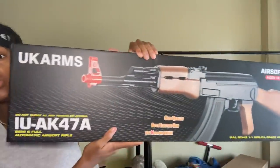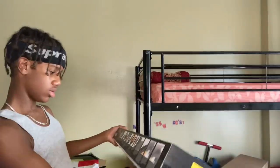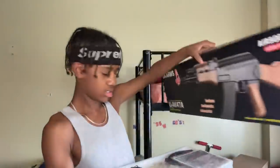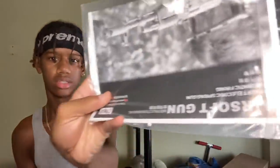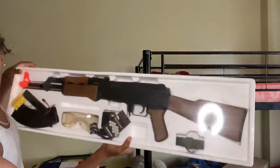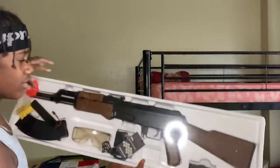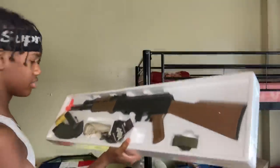This one says high quality, so hopefully it really is. But this is it — it's huge. AK-47. Someone told me to get it, so I'm like, you know what, I'm gonna get it. Airsoft gun, automatic. It's electric, y'all. I've got to pull this off. Hopefully it's not taped down. Okay, it's not. And here's the gun. Oh, it looks lit. It's not that heavy. Hopefully this is wood — probably isn't, but it's not that heavy, so it probably isn't.